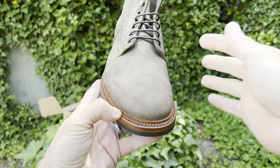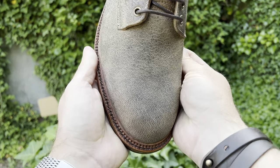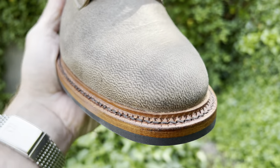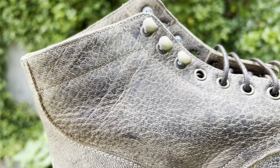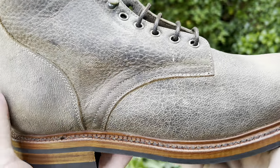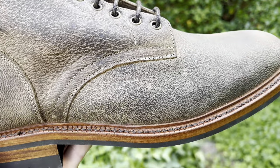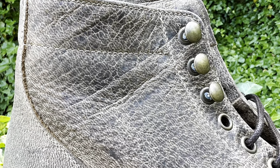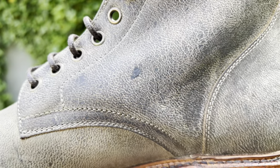Looking at the right boot first, on the toe vamp it almost looks like sand in the desert — the way sand forms ripples — that's the same grain character the moose skin has. Then it progresses into a more coarse-grained area, almost a pebbly appearance like micro pebbles. Sand is a good way to characterize it. Then it gets more coarse toward this quarter, and around the back it gets into a finer sand grain pattern. This quarter here has a lot going on too, including what looks like a blemish.